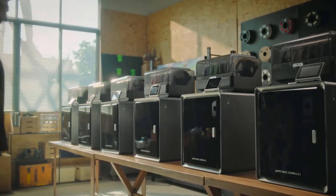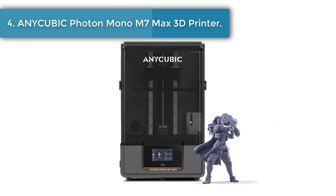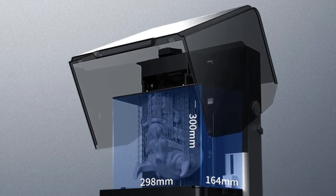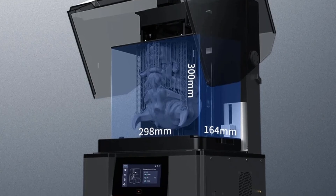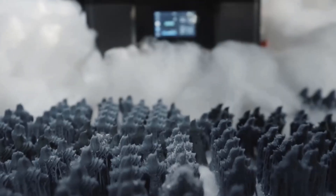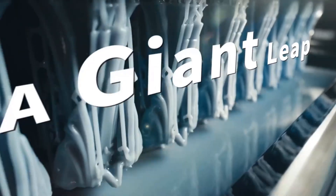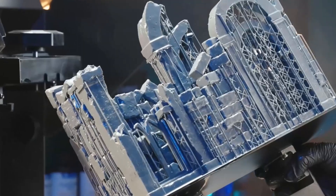Number four: Anycubic Photon Mono M7 Max 3D printer. It offers a spacious printing size of 298 mm × 164 mm × 300 mm, allowing for the creation of full-size masks, intricate game terrains, detailed cosplay props, and various models without cutting and assembling. LighTurbo 3.0 combines a COB light source and Fresnel lens with factory-calibrated technology, achieving a light angle within three degrees and light uniformity of more than 90 percent.